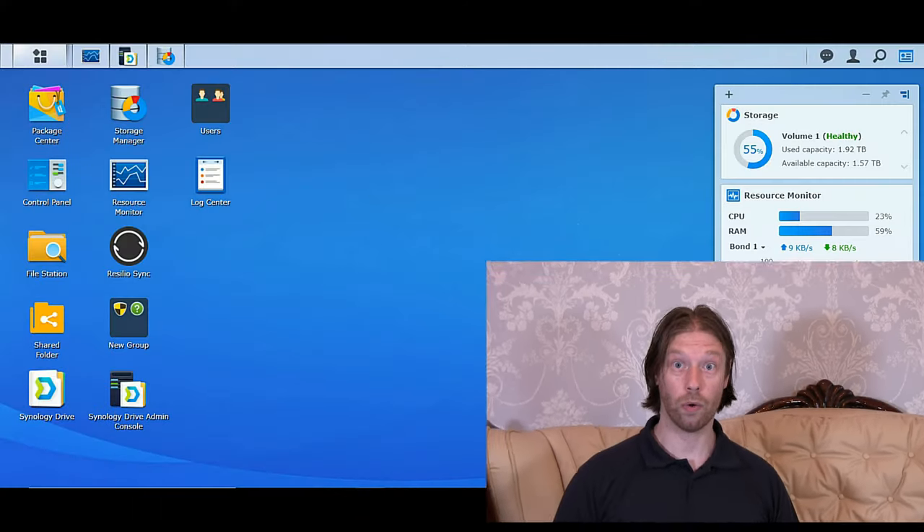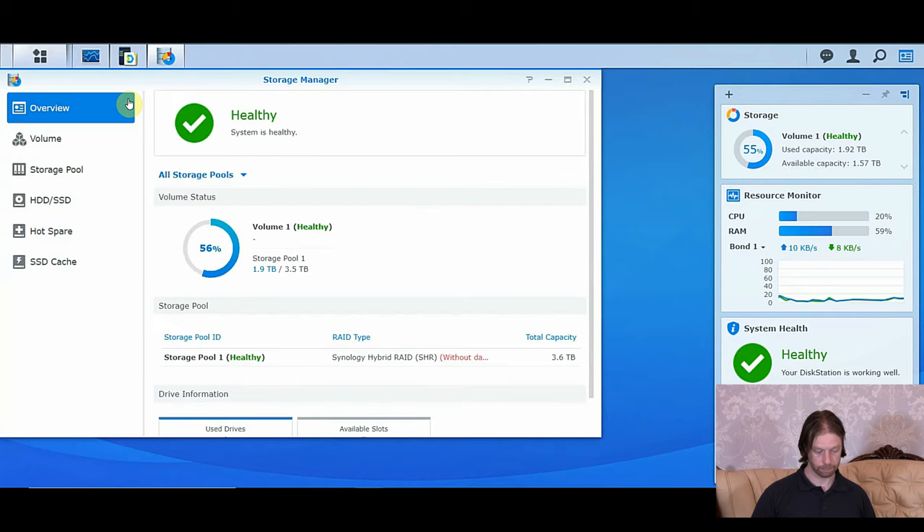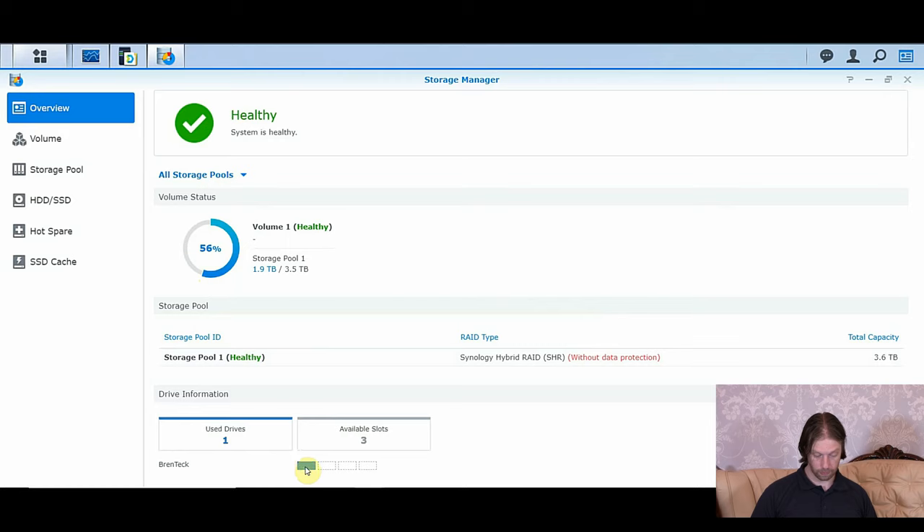We'll have a quick look at the window before we put the drives in so you can see how it affects the system. In your Storage Manager, you can see we've got a healthy system. We're using 56% of our drive pool so far, but we've got it without data protection because you've only got one drive. We can see that we've only got bay 1 used — bays 2, 3 and 4 are empty.